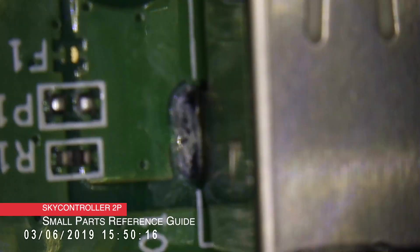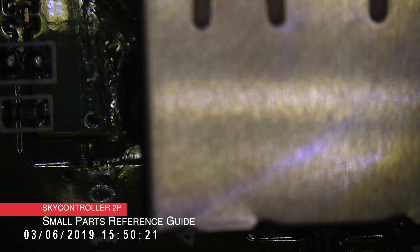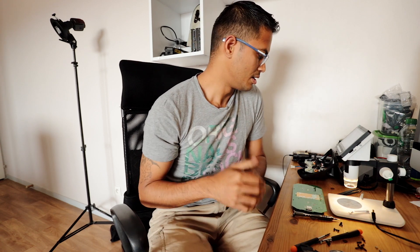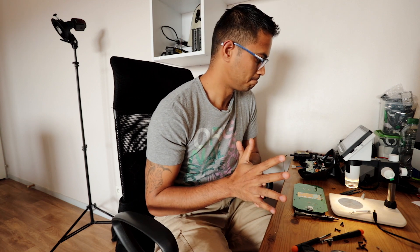I think it's a lot easier to solder the port back in on the SkyController 2P because of this design. If I were to choose which controller, I would choose the original SkyController 2, mainly because of the battery. The two controllers are completely different, so if anyone says that they're the same, they're not. That is why they run on two different firmwares — they don't have the same firmware version; they're actually separate hardware.